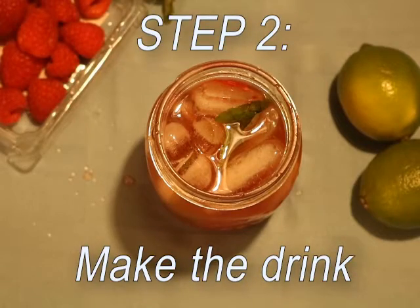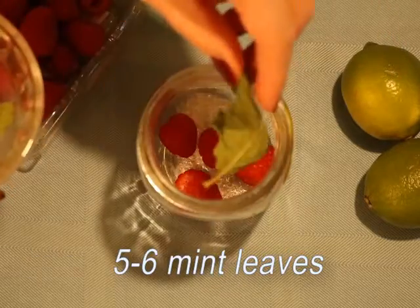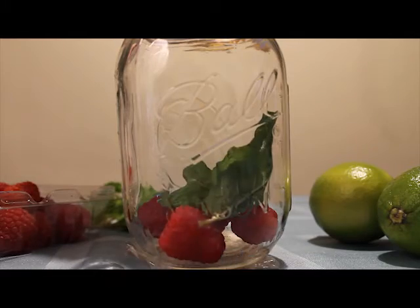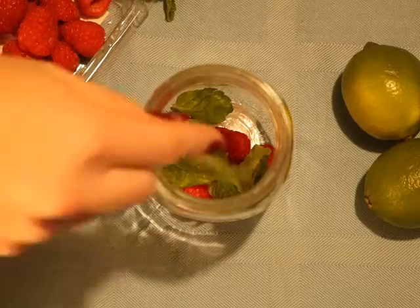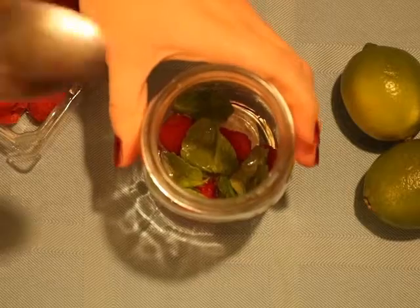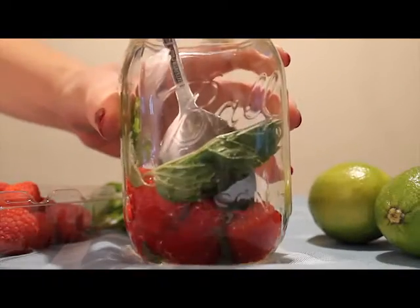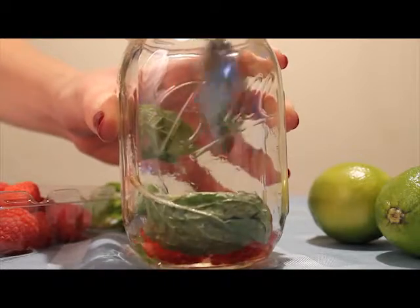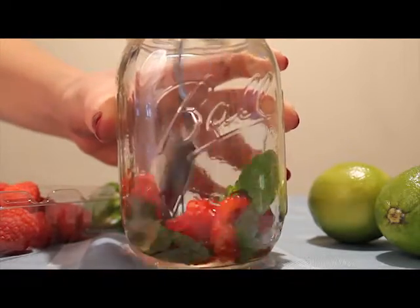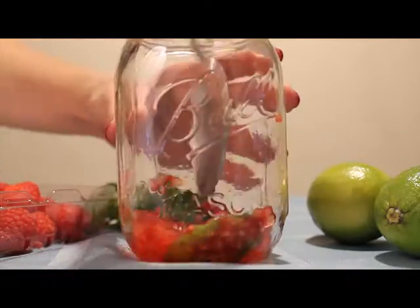Step two is to make the drink. You're going to be adding your raspberries with your mint. Once the simple syrup has cooled down, you will add two tablespoons of that as well. Once those three are together, take the back of a spoon and press it up against the glass to muddle these ingredients together. This is basically going to make the flavors combine with the mint and the raspberry. Do this until the raspberries are broken down into a nice pulp.